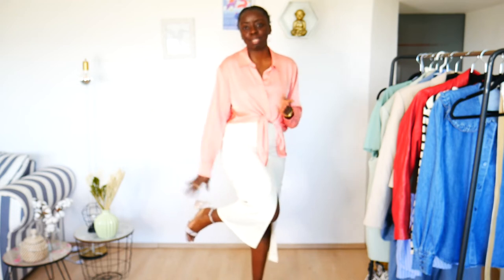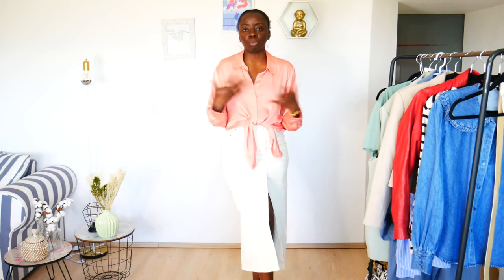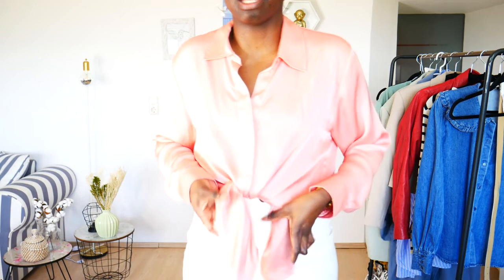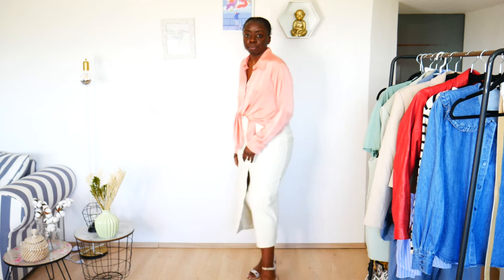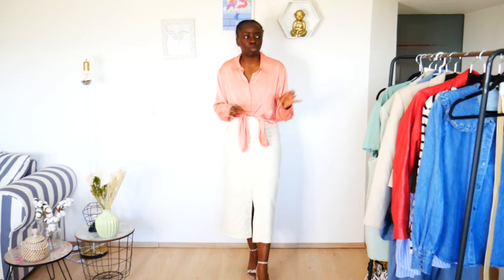Now I've removed the boots and I'm wearing simple strap sandals. You can wear something with a higher heel or something flat — it all depends on you and how you want to play with the proportions. Now we're playing with textures: something with a silky material. I tied the blouse to add a simple element you can always do with a blouse. You can definitely see that this pencil skirt can be worn in so many ways — a work outfit, an after-work outfit, a weekend outfit, even with high top sneakers.